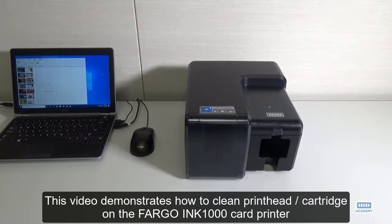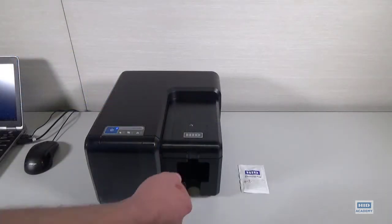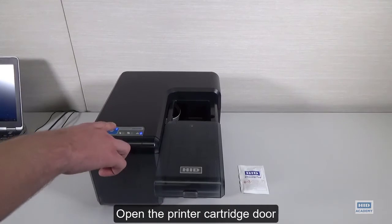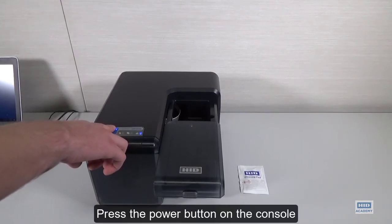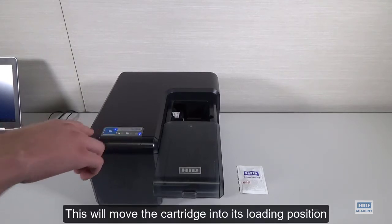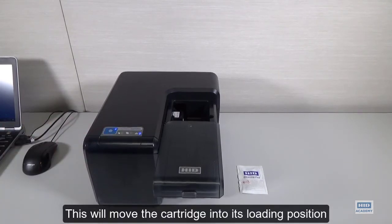This video demonstrates how to clean the printhead cartridge on the Fargo Ink 1000 card printer. Open the printer cartridge door. Press the power button on the console. This will move the cartridge into its loading position.